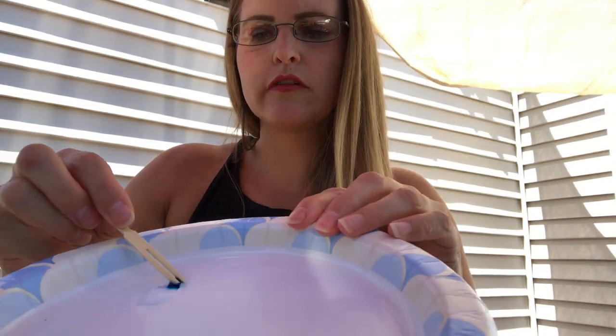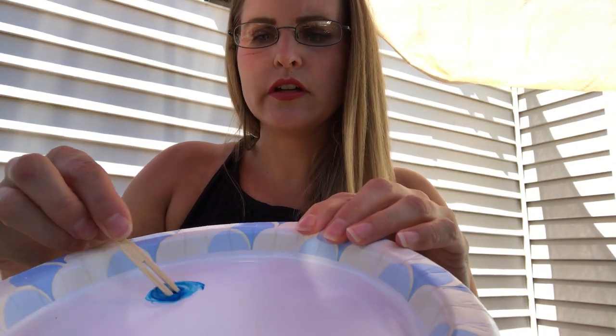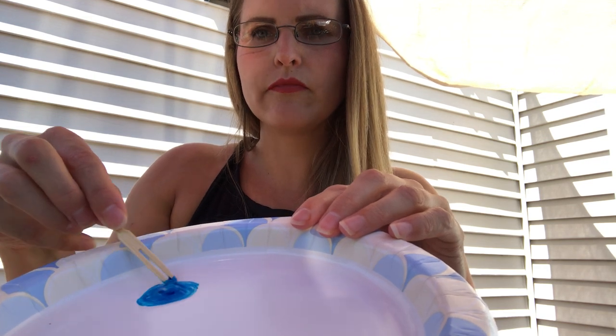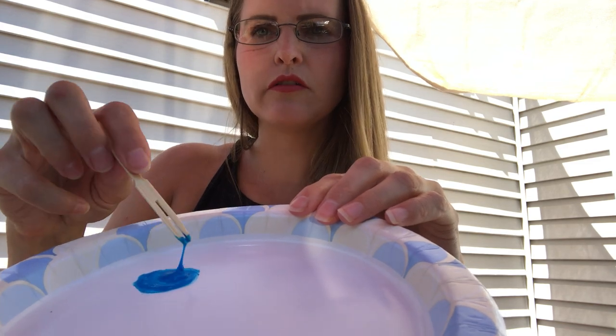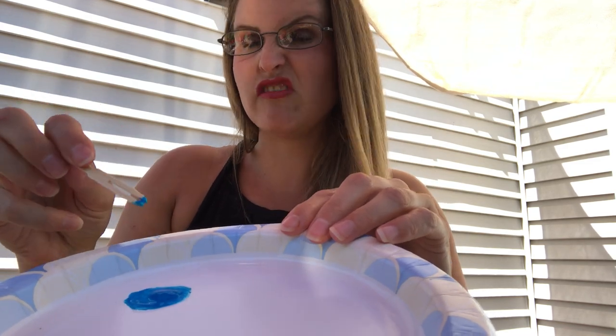Now take your toothpick — or you could do this with your paintbrush, but it might work a little bit better with the toothpick — and just swirl it around until all the glue is the same color. Really, really simple. And that's really all the glue that you'll need. It's not really messy.